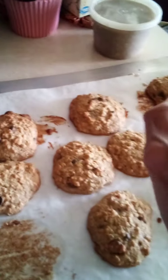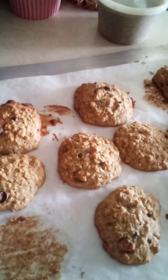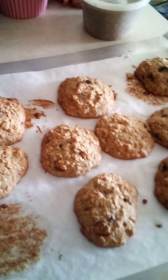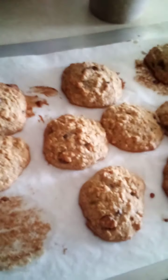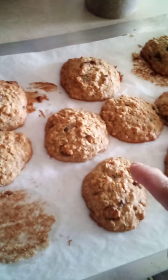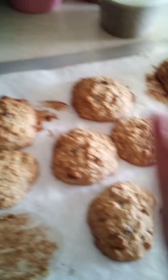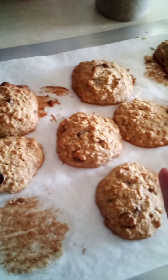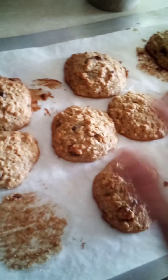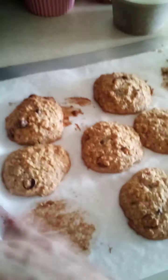Then I took two large eggs that were room temperature, one stick of margarine — I use Imperial — and one stick of unsalted butter, softened. I took a half a cup of sugar and a half a cup of brown sugar, mixed my sugars with my two room-temperature eggs, one stick of margarine, and one stick of unsalted butter. A heaping teaspoon of vanilla. And I added my dry ingredients a little at a time.